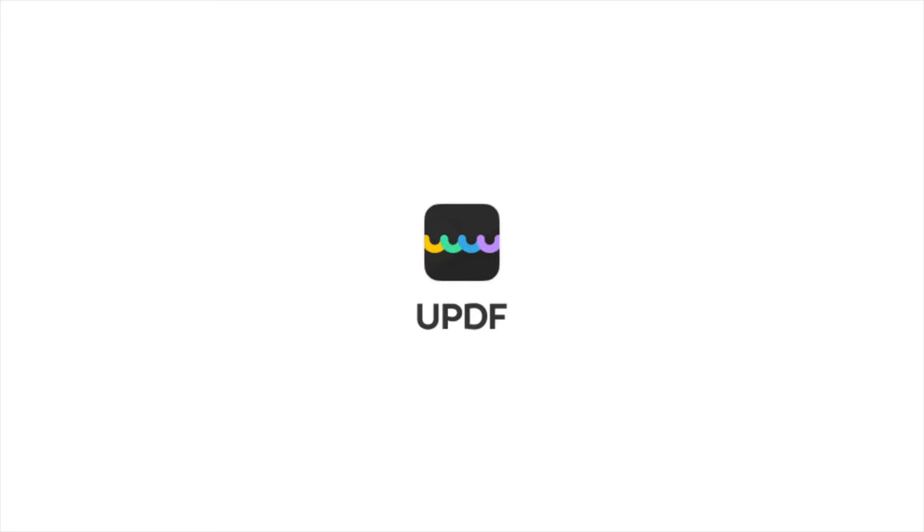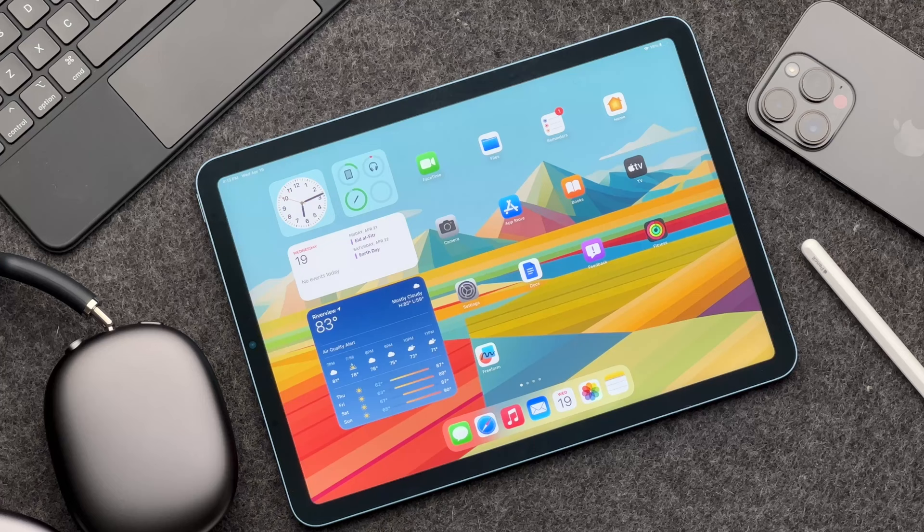Before we get into the power of the M1 chip, I first want to talk about today's sponsor, UPDF. I do a lot of things on my iPad, and I'm deeply embedded into the Apple ecosystem. I use Apple Notes for writing scripts for my videos, Apple Reminders to track important things in my life, and pretty much all of the Apple stock apps that are available. But one thing that is missing, in my opinion, is an efficient PDF editor, and that's where UPDF comes in.